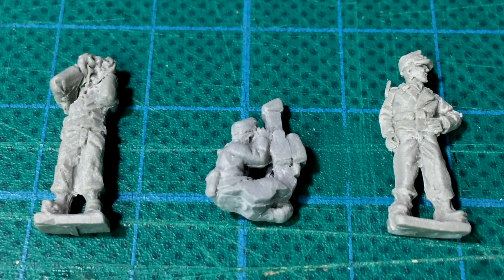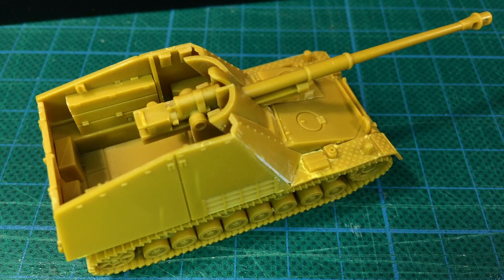You do get some gun crew figures. These are thermoplastic resin parts, and from the look of them, they'll need a bit of clean-up before assembly to get the best out of them. So those are the parts for the Hummel and Hornisse plastic kit from Battlefront. Even from this damaged sprue, you can see the moulding quality, level of part detail, and engineering are all pretty good — the level you'd expect from a modern Battlefront plastic kit.